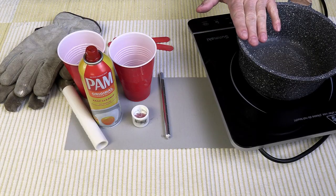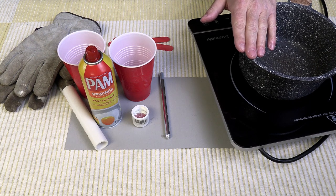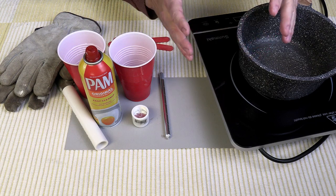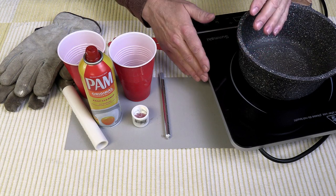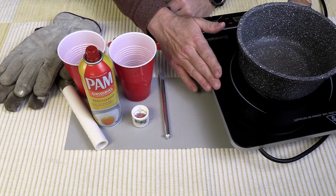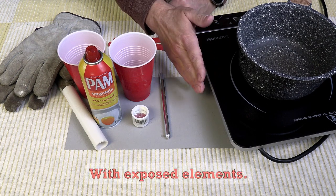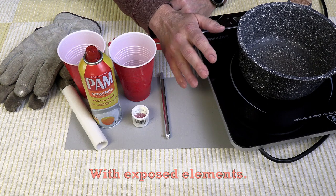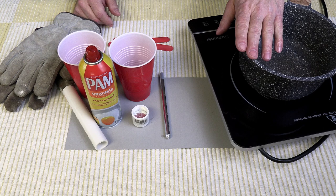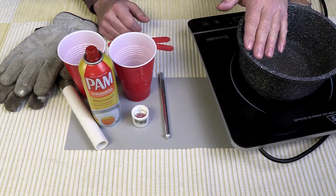I'm using an induction cooktop and it is well worth the investment to purchase one of these, because you don't have to heat the fuel up very fast — just a small amount of heat, and this is very well controlled by the induction cooktop. It's a lot safer to use. I don't recommend the other type of cooktops commonly used that are inexpensive. This costs a little bit of money, but it's well worth it in the long run and safer. You also have to have a pan that's rated for the induction cooktop. All these things can be found on Amazon — I'll leave links in the description.